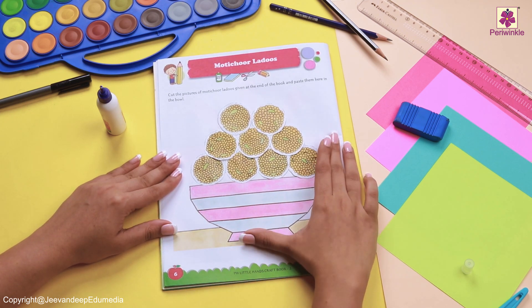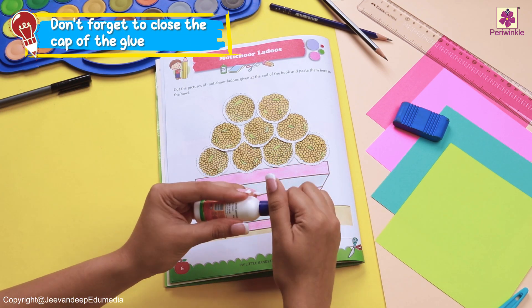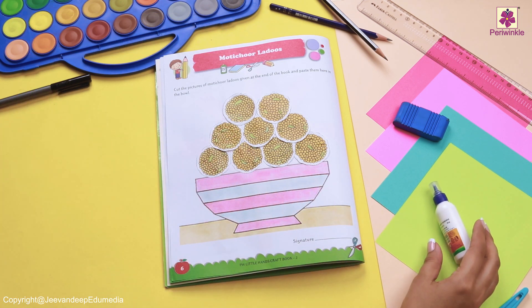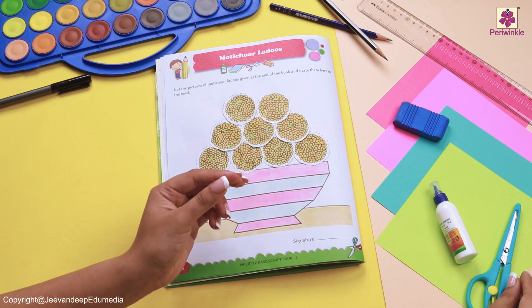These laddus look delicious! Don't forget to close the cap of your glue, and your scissors as well, or else you might get hurt.